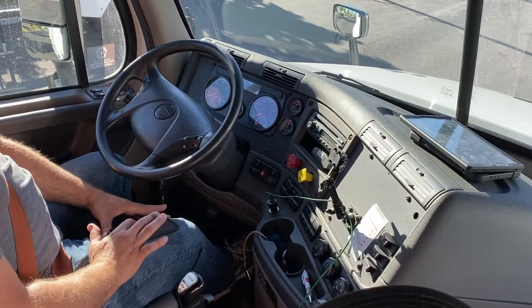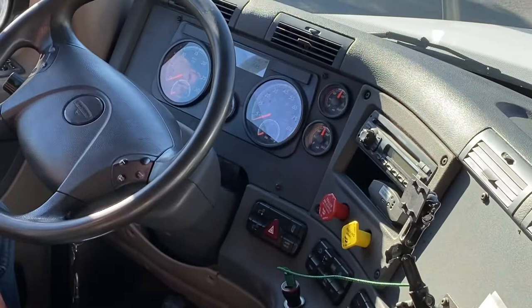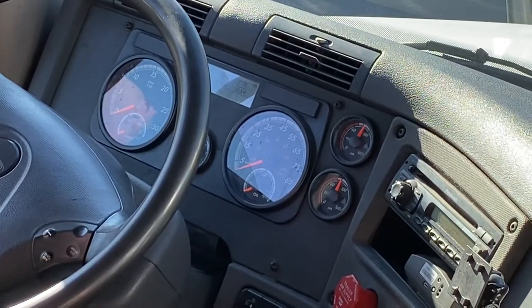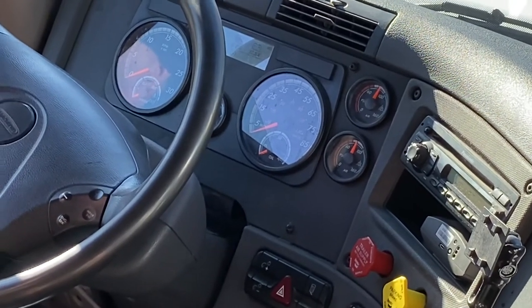After the gauge settles, I start my timer. We cannot lose more than three pounds of air for a straight truck or four pounds of air for a combination vehicle, which this is.